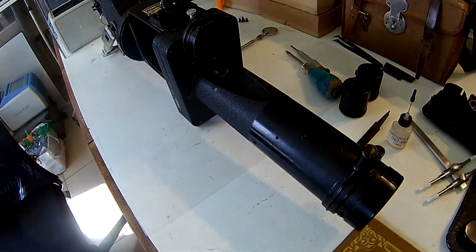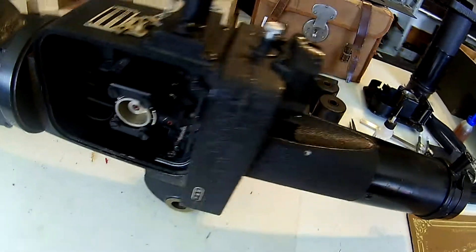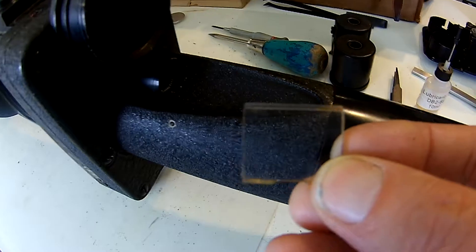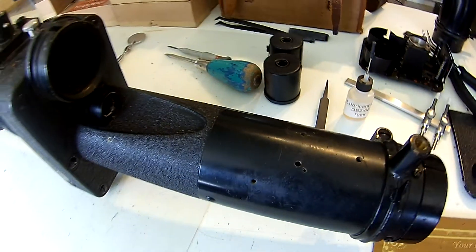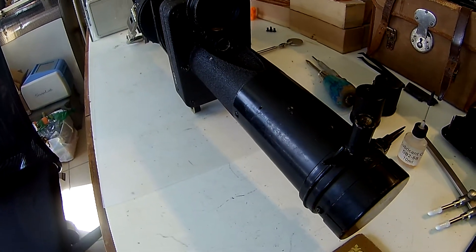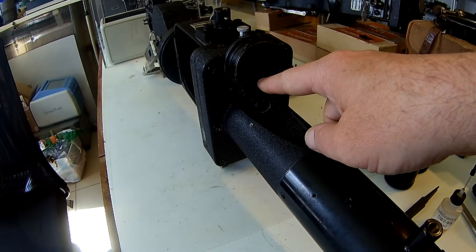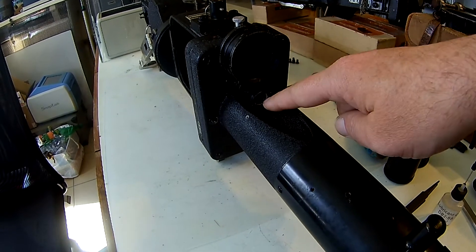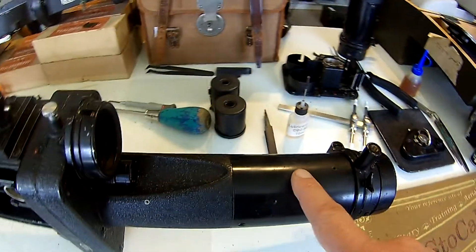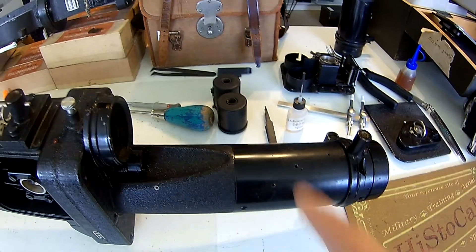Also inside here there is a little crosshair — something like this. You can maybe see it, it's a little bit dark. That crosshair is also captured on the film. What is also filmed at the same time is a watch that is placed over here.